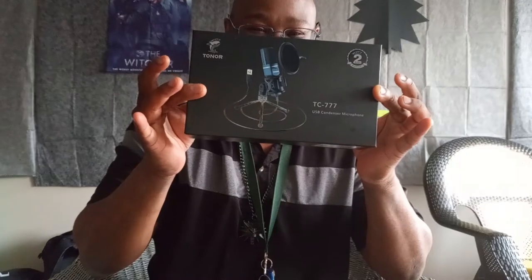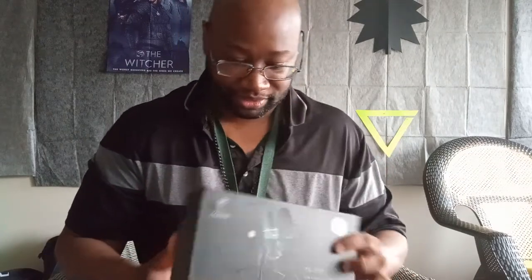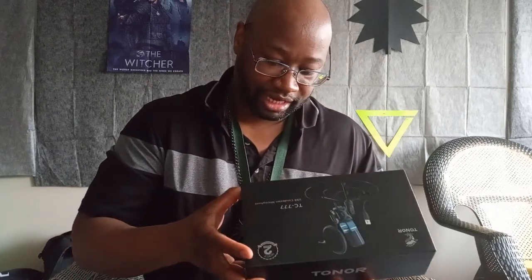What up people, what up family! It's been a while since I made a video. I got a lot of stuff from Amazon that I just recently purchased. Right now I'm going to do an unboxing on the Toner TC Triple Seven USB condenser microphone. I've just been wanting to get one of these, trying to get into podcasting and do some other stuff.